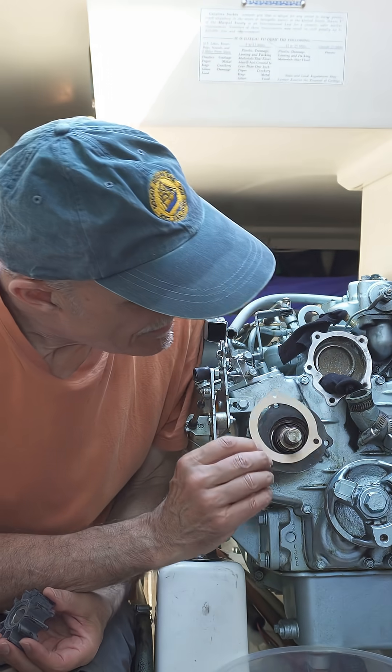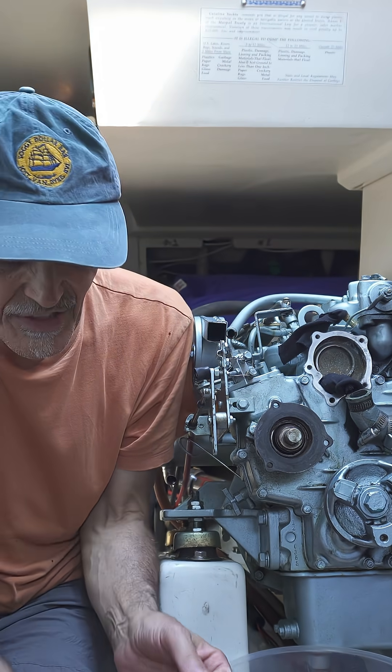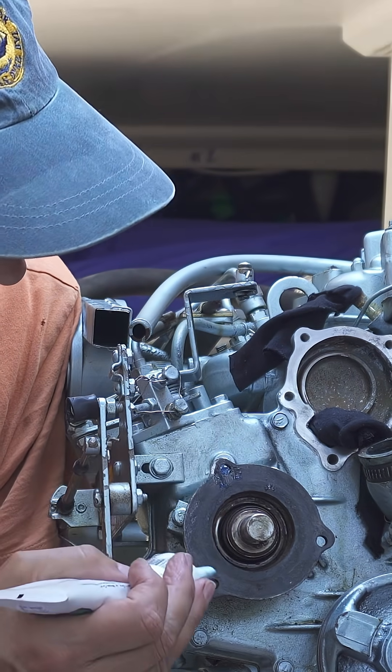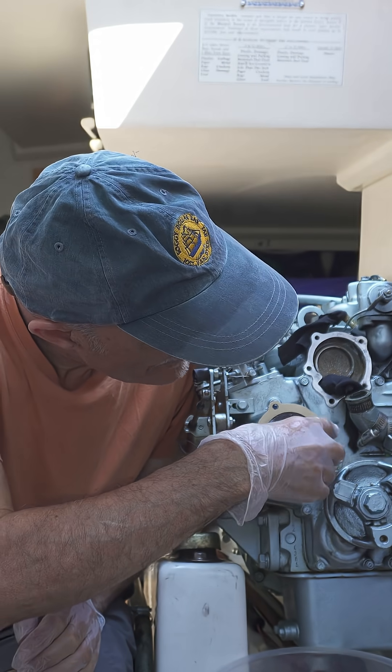The gasket, which I will place first. You should probably get a little bit of grease on this so it sticks to the housing plate over here. Secure the gasket in place.